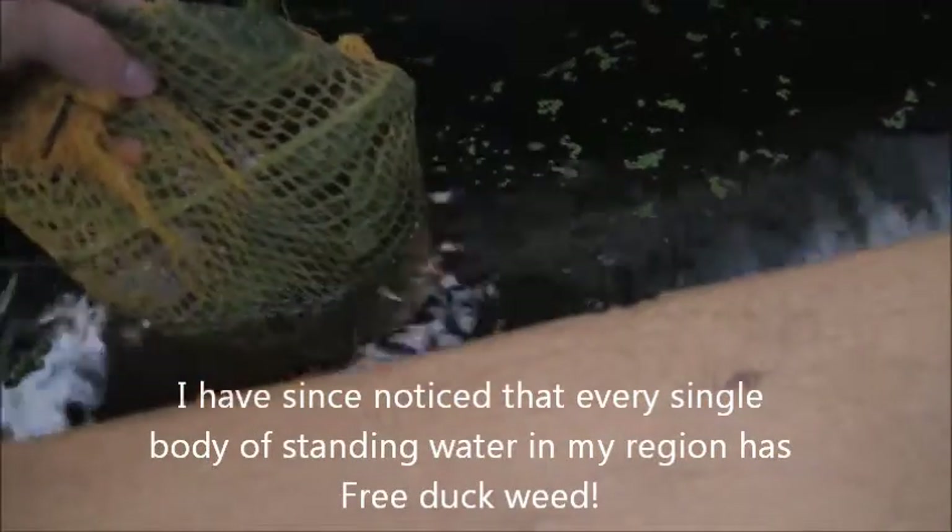I took an onion bag, tied it shut, and put some comfrey leaves in it to let those decompose. Hopefully the gamma shrimp I introduced will have something to munch on. Comfrey is known to be a really good compost tea maker — you can see the rocks in the bottom of the bag to hold it down. I put some in a five-gallon bucket and after day five the water turned pitch black, so it'll be good for this water — like adding seaweed extract but more sustainable, since all the fruit trees in my yard have comfrey underneath them.